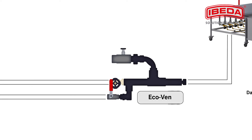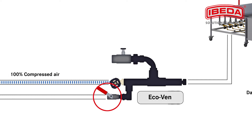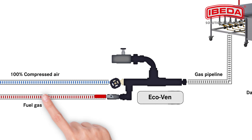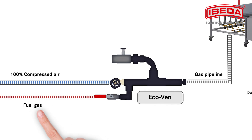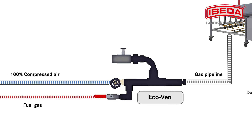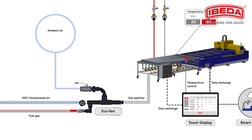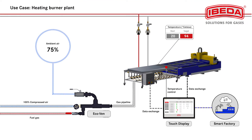The burners are equipped with an IBIDA vacuum air injector type ECOVEN, which takes up to 75% of the required combustion air from the ambient atmosphere. First, the compressed air is fed, followed by the fuel gas. At this stage, 100% of the required amount of air is taken from the compressed air source. The vacuum air inlet is then opened and ambient air is sucked in.